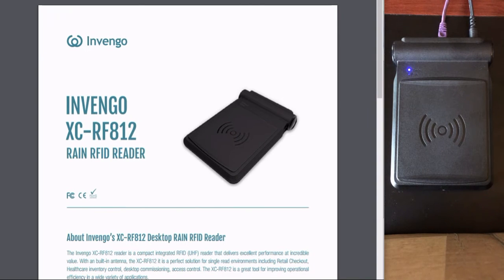Hey, this is Brett Green with Invingo, and today we're going to talk about the XC RF-812. The RF-812 is a great value reader. It's small, has a near-field antenna, and is excellent for checkout-type applications — retail or healthcare. It can be used as an encoding station, which we're going to show you a little demo today, and it can be used as access control and many other applications.